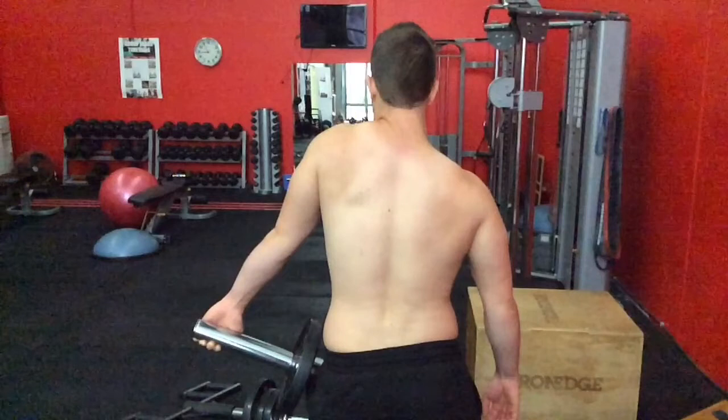In most cases the upper trap is actually very weak, especially if the person has done a lot of exercises like deadlifts, rows, and chin-ups. They've been pulling the shoulders down and back with the intention of improving posture, when actually it's creating huge problems in the rhomboids and the middle traps, which are really affecting how the scapula moves.